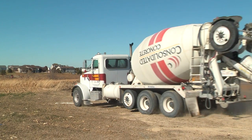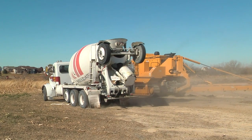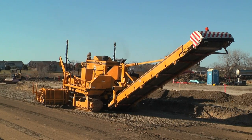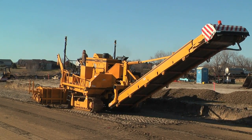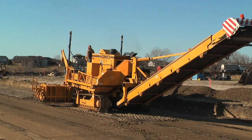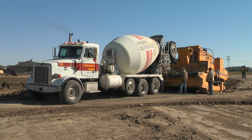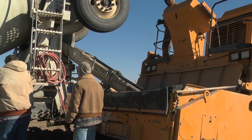Some of the other benefits to the TopCon millimeter GPS is access to the road itself. As far as with concrete trucks, or even if you're hauling dirt in to the site, or even a crushed concrete base we use sometimes — where before we'd have to lower the string line to drive trucks in and out — now we don't have that string line.